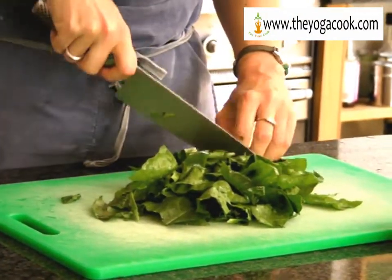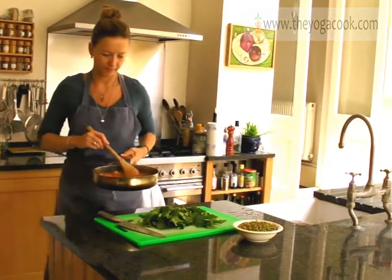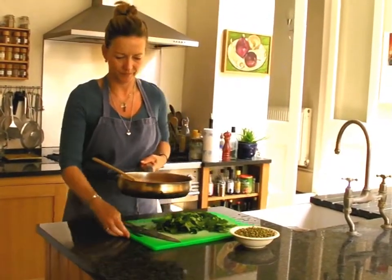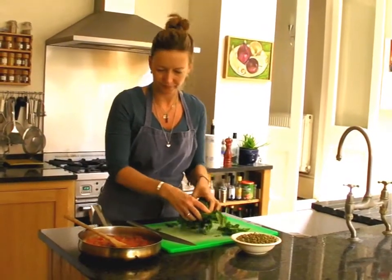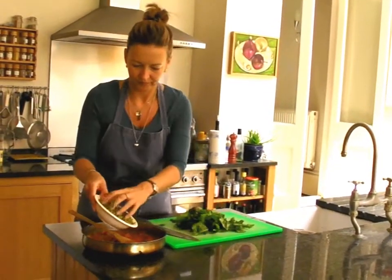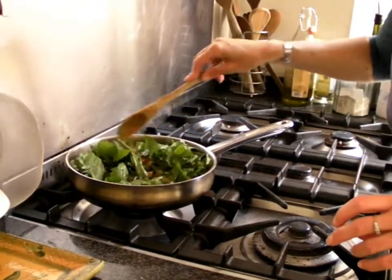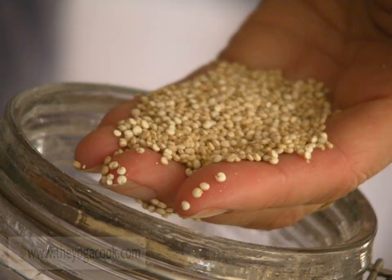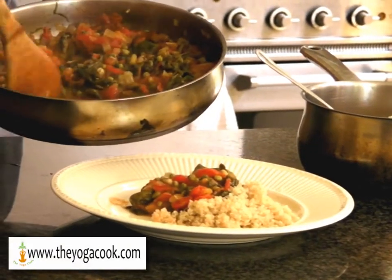I'm always trying to sneak extra nutrition into my food. What I'm doing here is transforming this ordinary tomato sauce into a nutrient-dense complete meal by adding mung beans for protein and my sorrel for added vitamins and minerals. I'm going to serve this with quinoa, a protein-rich grain, for a low GL, low calorie, energy-rich meal.